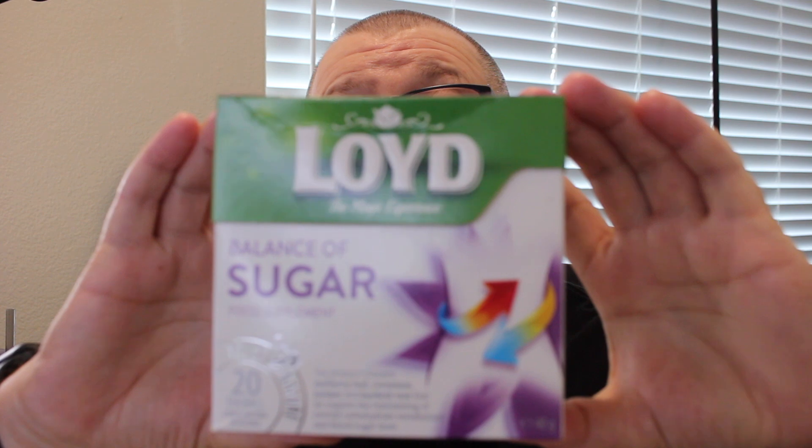Hello everyone and welcome. Today I'm going to do another tea review for you, but is it a tea or isn't it a tea? Because it's actually classed as a food supplement. This is what it is: Lloyds Balance of Sugar Food Supplement. Now it comes in a pyramid tea bag — let's just show you the teabag. See, it comes in the old pyramid teabag. So let's call it a tea — we can argue whether it's a tea or not later. Lloyds Balance of Sugar.